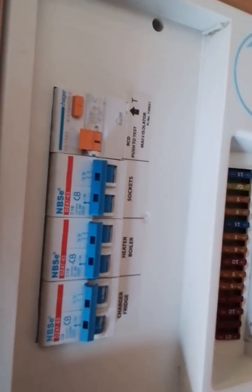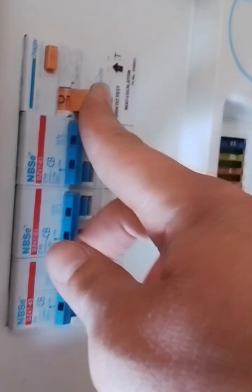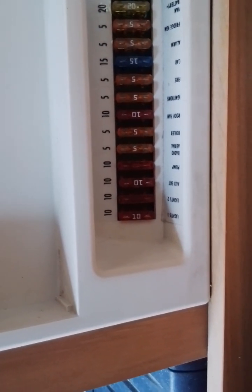It is recommended that every time you plug into a new power supply you hit this orange test button to make sure your RCD is working correctly for your safety. Also down here we have your 12 volt fuses with labelling for what fuse should be there and what they cover.